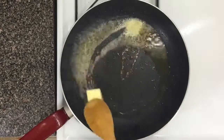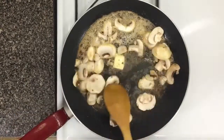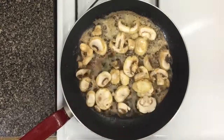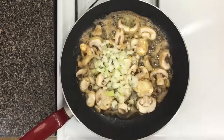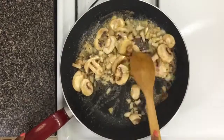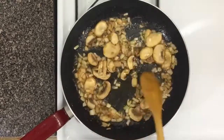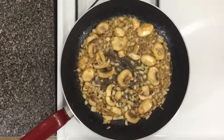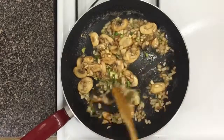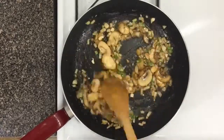Add some butter and a splash of olive oil to the same pan, melt the butter, and use that to sauté your mushrooms until they begin to get tender. Add your onions and cook both together until the onions begin to caramelize and the mushrooms get soft and brown. Then go ahead and add your garlic and peppers. As I always say — be careful with the garlic, do not burn it.